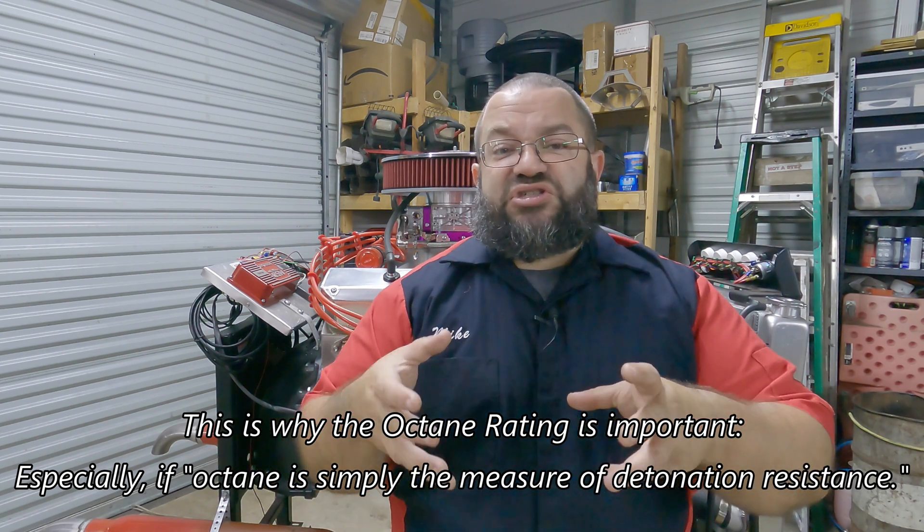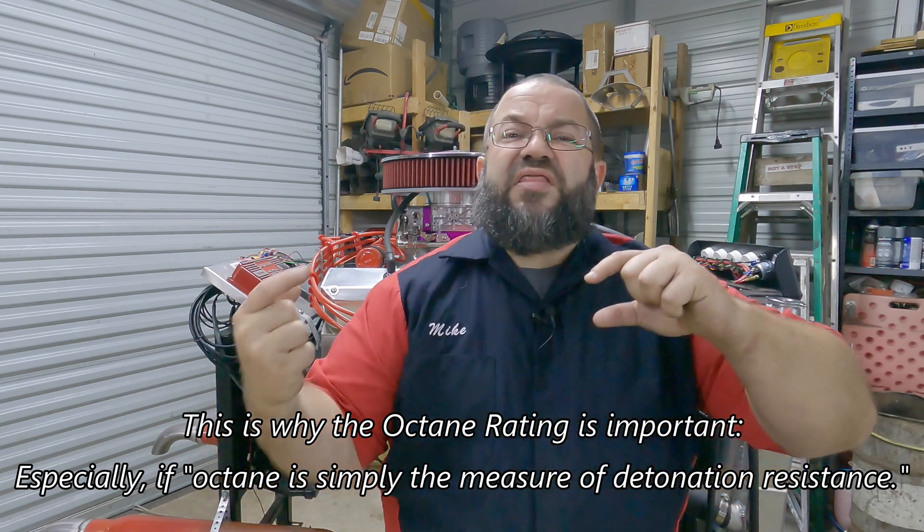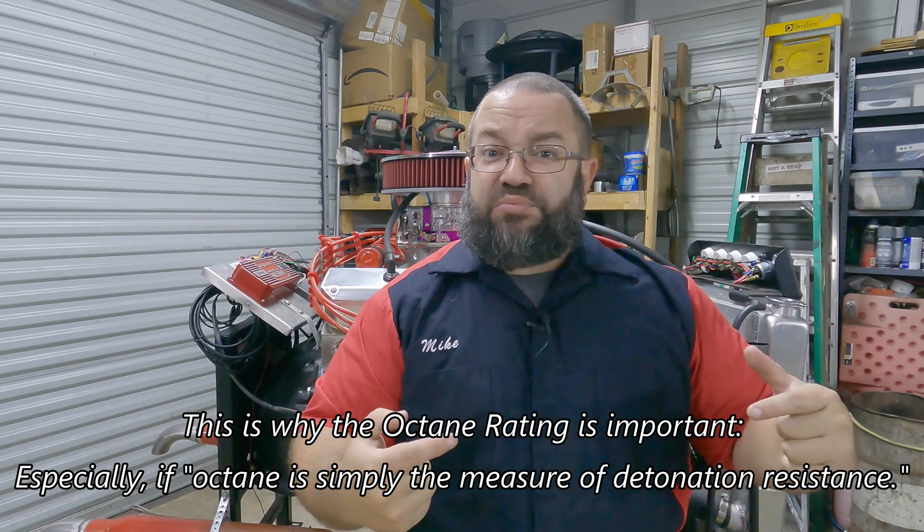What that means is, if we're getting detonation problems when we're shutting the engine off, that can translate to detonation problems when the engine is running, especially when you're running full throttle. And we don't want that because that could be really, really bad depending on when that detonation happens. We want to 100% avoid that.